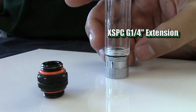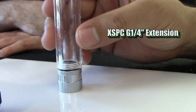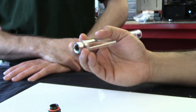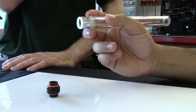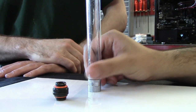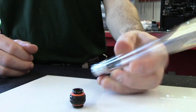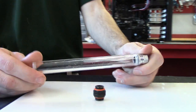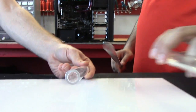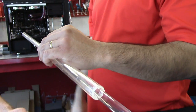What this allows you to do is have a fitting which is almost the same size as your tubing, so it gives you a very clean look. And if you had access to the XSPC male to male, it would look pretty much like these and create a very sleek, nothing sticking out kind of look. The smaller half by three eighths tubing just looks small.